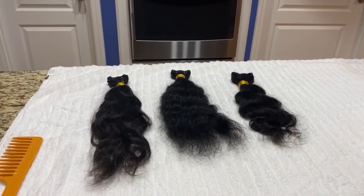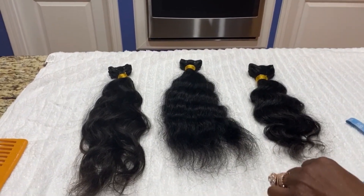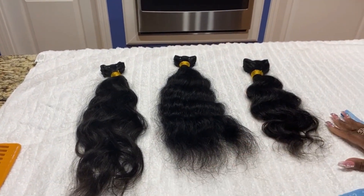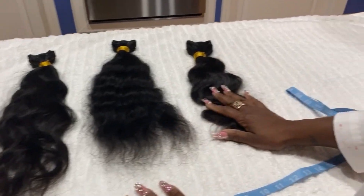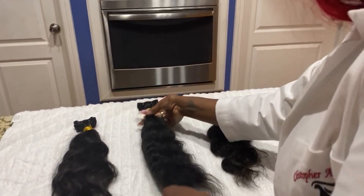Okay guys, I'm so excited we just came back from our cruise and the Indian hair that I ordered is here. This right here is Indian curly. I ordered an 18 inch bundle and two 20 inches.